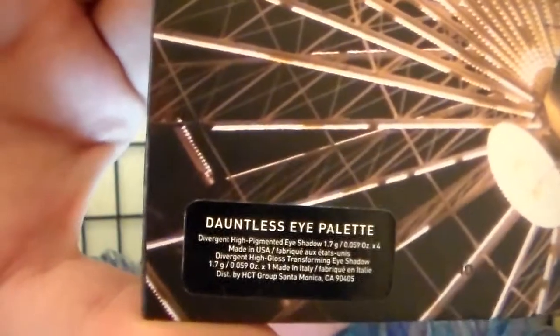Let's put some makeup on. We're going to use the Dauntless eye palette from the Divergent collection that I picked up at Sephora — so pretty. Let's grab an eye brush. I'm going to use this flat one from Urban Decay and go into Abnegation Stone, and lightly pat that into the base of my eyeball.